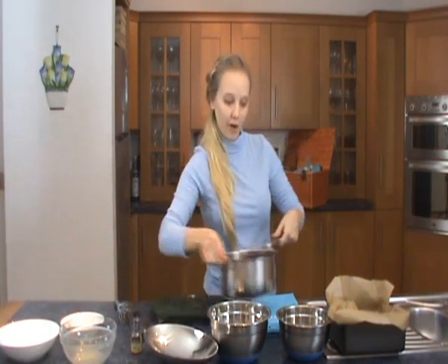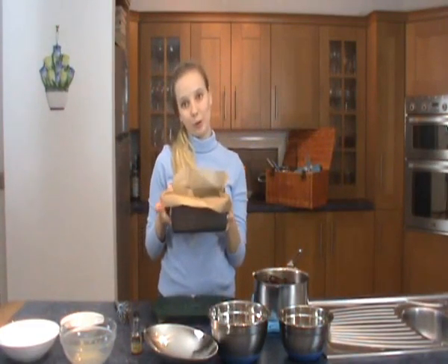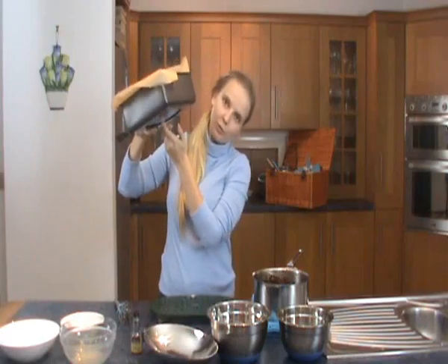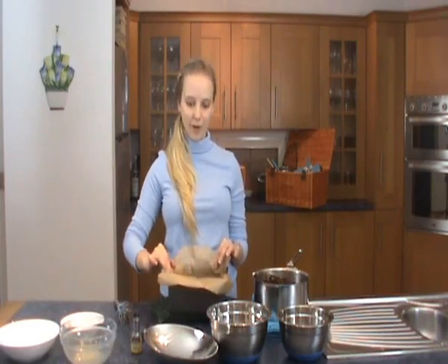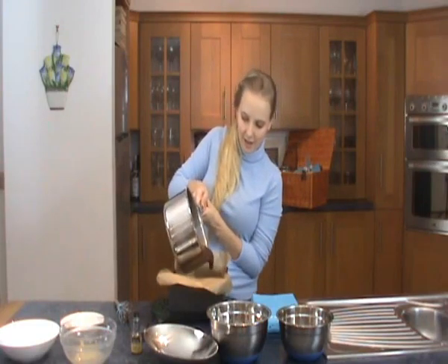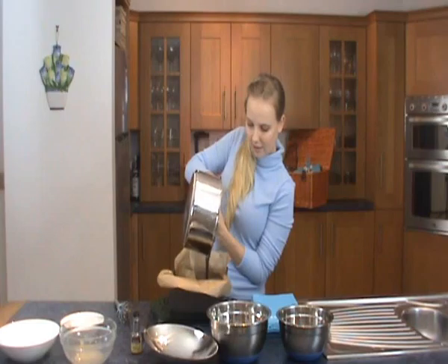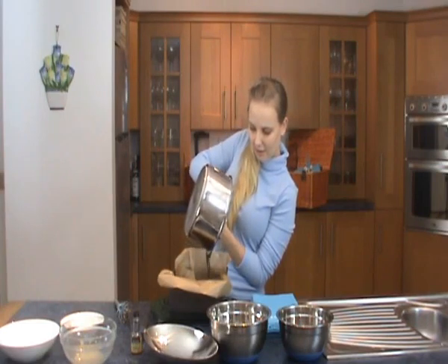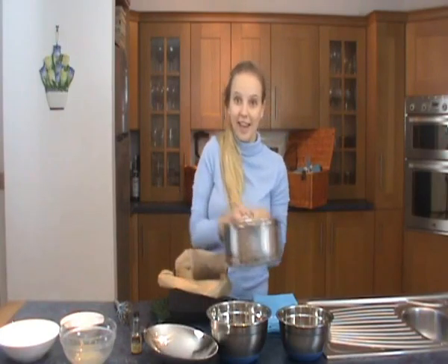Once it's completely combined, what I've got here is a 20cm square tin. It's actually got a loose bottom which makes it easier to get out of once the brownies come out of the oven. And I've lined it with grease-proof paper. And I'm just going to tip the mixture into there. Just need to get a spatula.